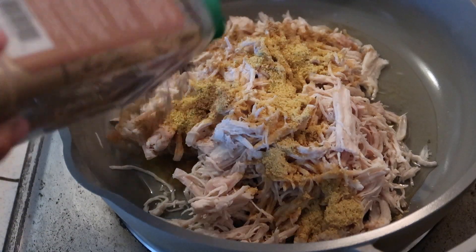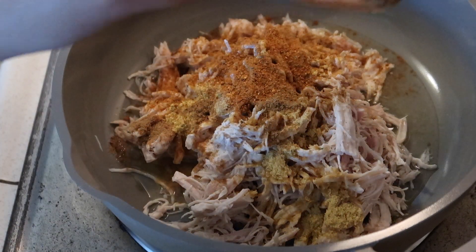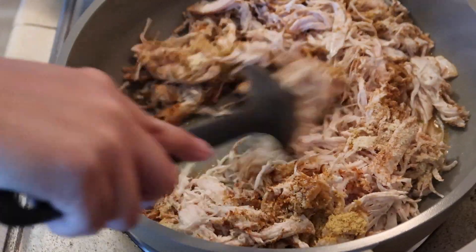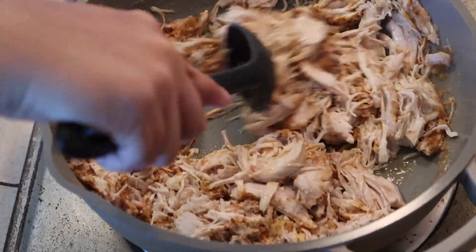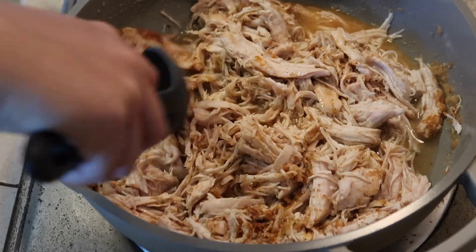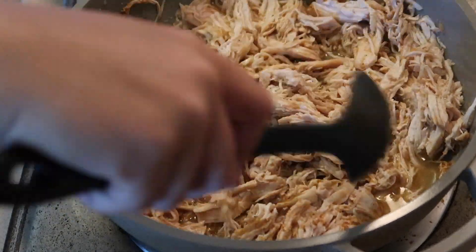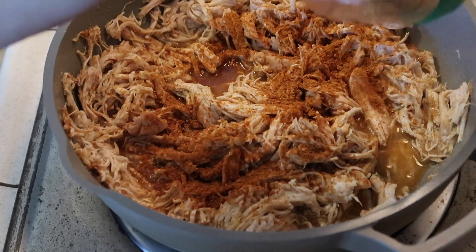Next I'm going to work on the chicken. I cooked up a couple of chicken breasts in my Instant Pot and shredded them. I'm adding them to a pan with a little bit of water and my Mexican seasonings: cumin, onion powder, garlic salt, chicken bouillon, and taco seasoning. Adding liquid creates a nice sauce and also keeps the shredded chicken soft. The chicken didn't look seasoned enough for me, so I added a little bit more taco seasoning.